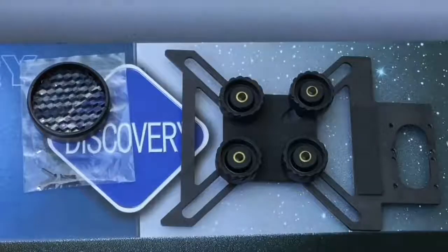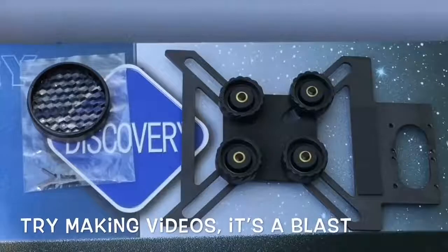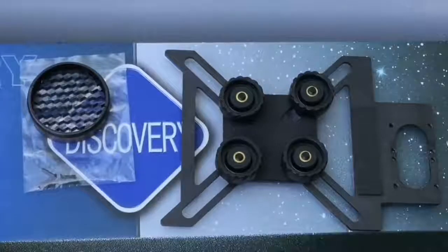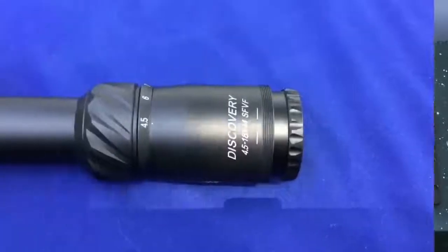That is a super interesting touch to add to a scope, and I'm really hoping it'll inspire some of the guys that watch my videos to start making their own. By the way, depending on what kind of gun you have, it's a hoot to look through the screen with your friends around, shoot something, and track the pellet in flight. Now that we've looked at everything in the box, let's look at some of the features up close.